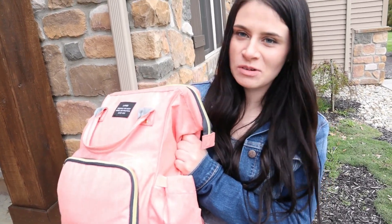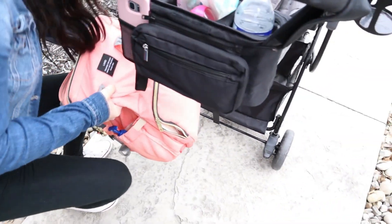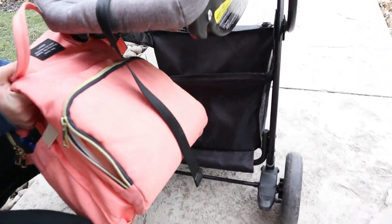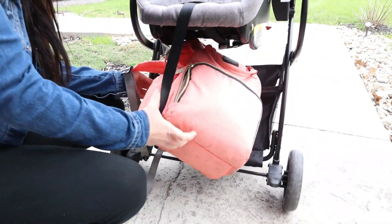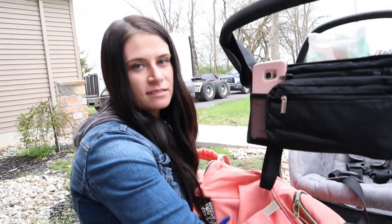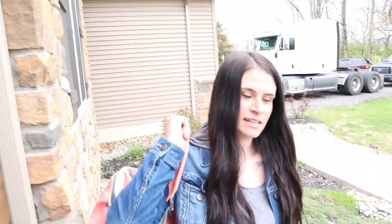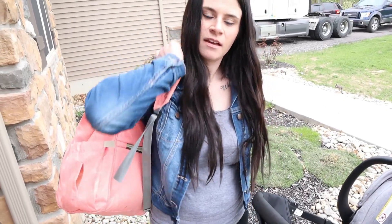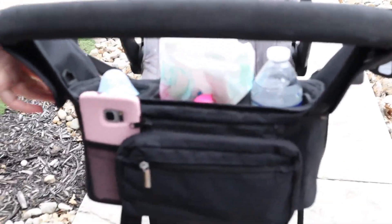I absolutely love this diaper bag, but when I'm going shopping it is a pain to get in and out of the bottom of this thing — it barely fits in there. So a lot of the time I end up just carrying it. But if I want to use my hands, it would be really nice to have this stroller organizer, so I'm super excited to use it.